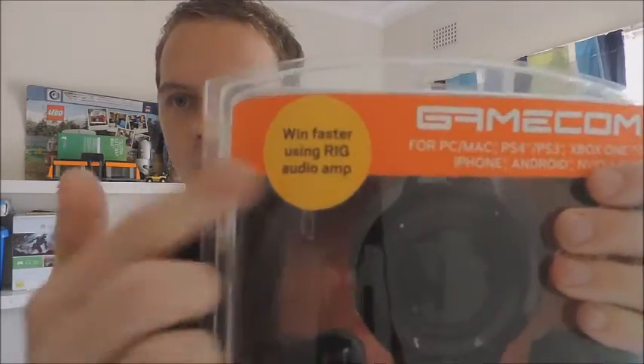I'm covering the price because I don't want you guys to see how much I paid for it. But as you can see on the box it says Gamecom D60, and it's compatible with PC, Mac, PS4, PS3, Xbox One, Xbox 360, iPhone, Android, and Nvidia Shield. It also says 'win faster using RIG audio amp' in this yellow circle on the front.